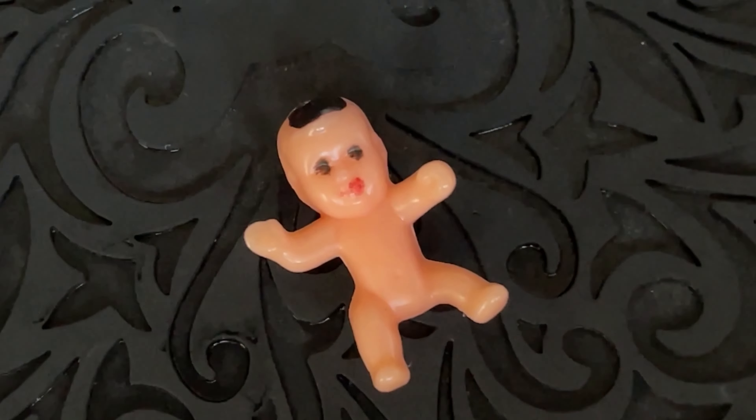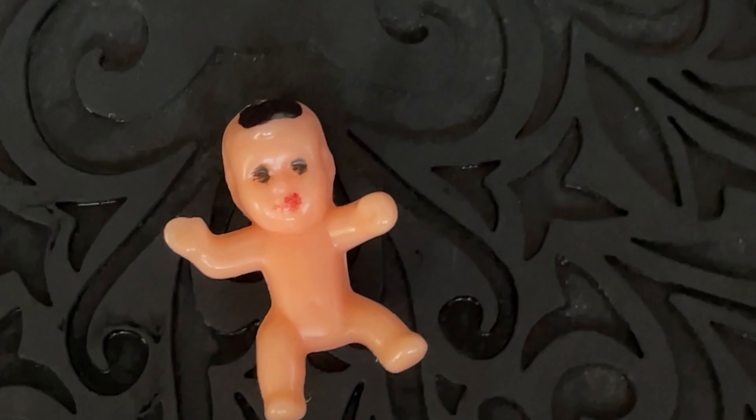Did anybody else get a plastic good-luck baby at the Van Life Festival this year? Well it's the next day now and I've had a lovely haircut. The lovely Brenda has given me a lovely haircut and I feel a lot more human now.